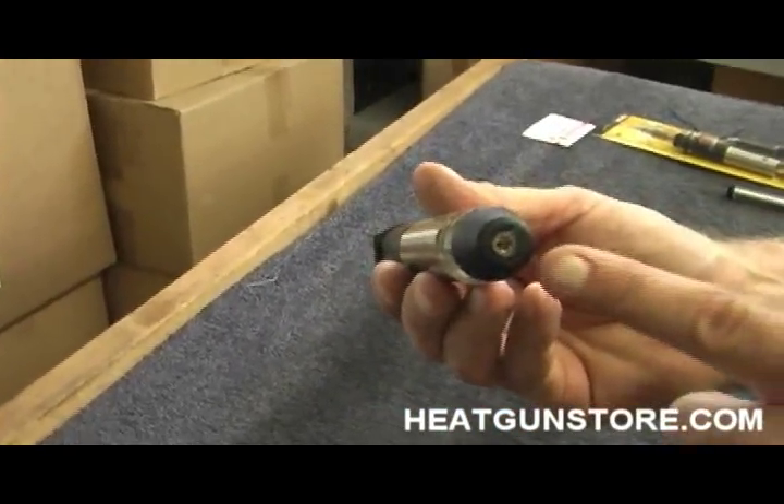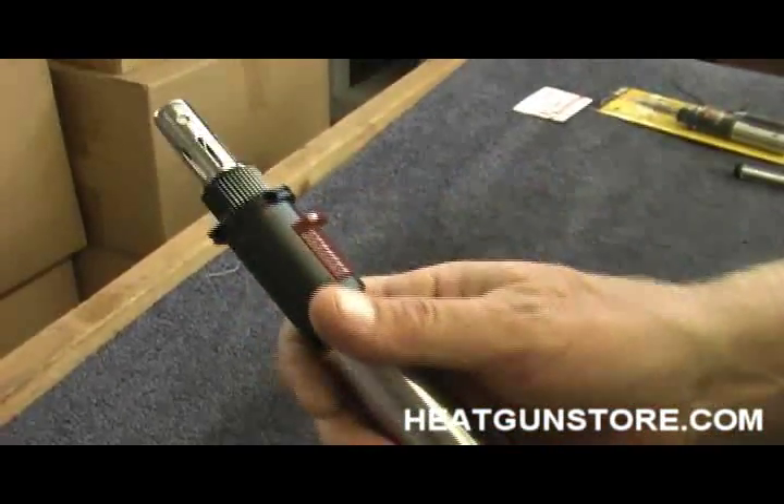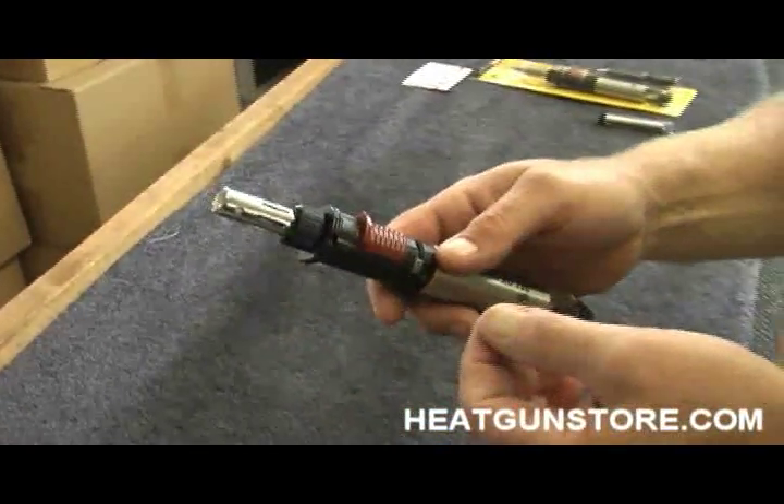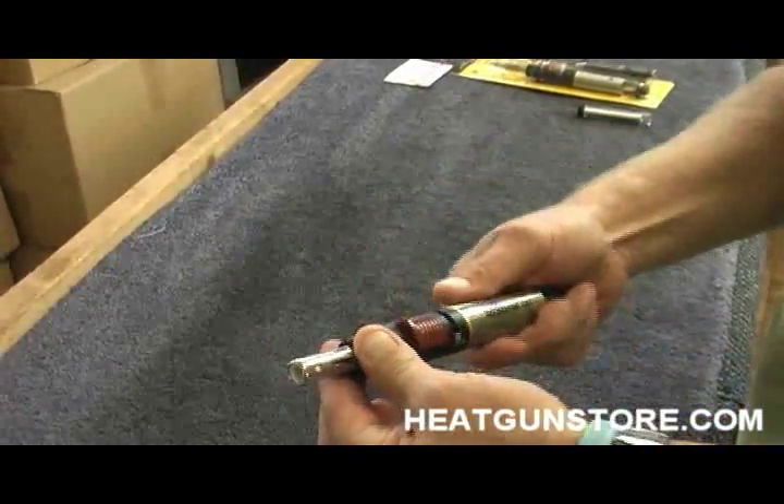It refills at the bottom with readily available butane. A nice thing about the 120 is you don't need any tools to change tips. We're going to go from torch mode to soldering mode.